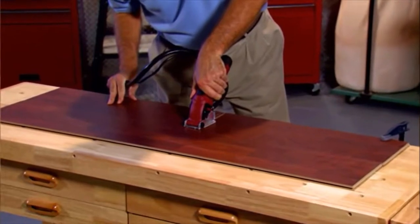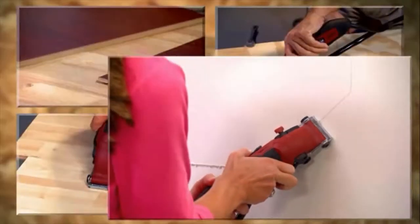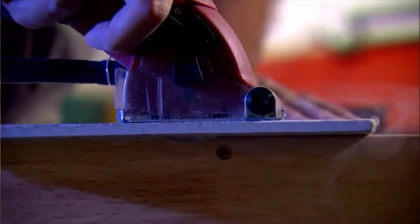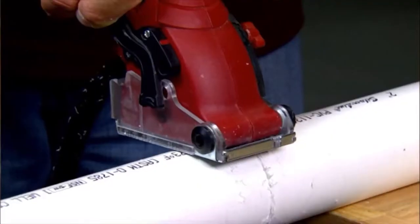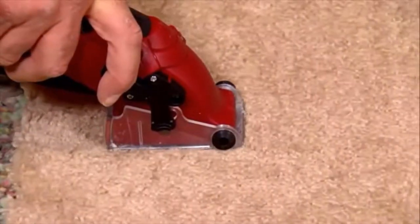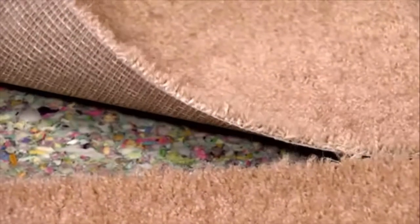Imagine using the same saw to cut hardwood, plywood, laminated flooring, drywall, sheet metal, ceramic tile, grout, masonry, marble, travertine, pegboard, PVC and plastic, even metal and steel. Or how about a saw that cuts carpet without a snag, like sharp scissors on paper?